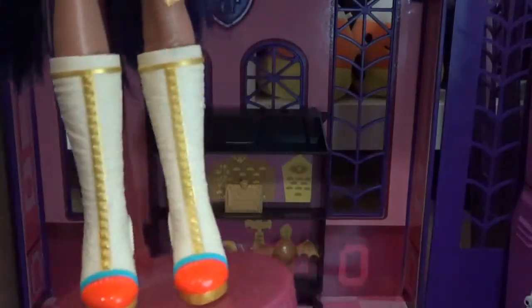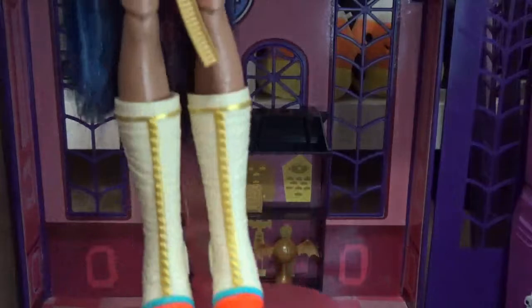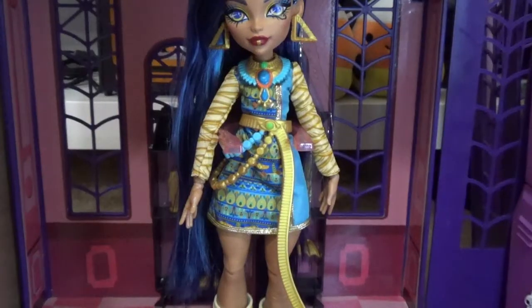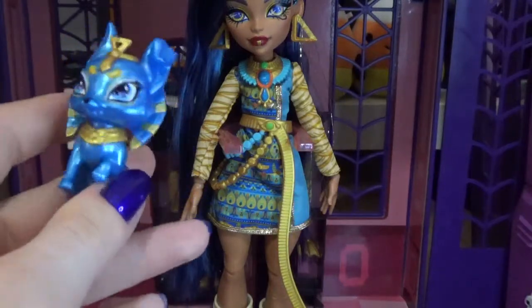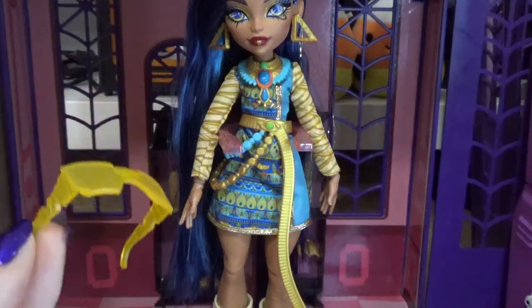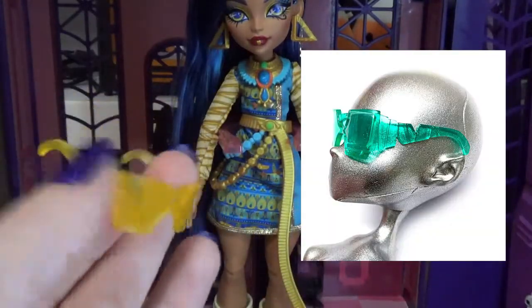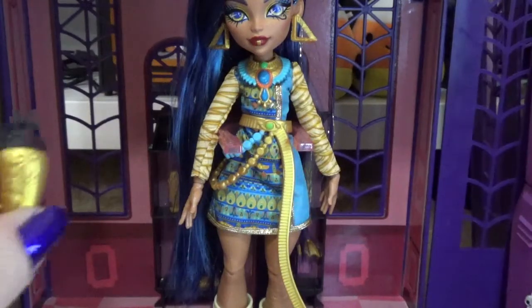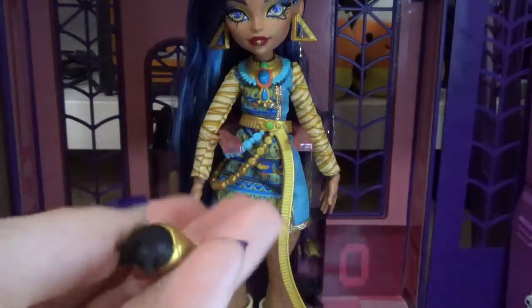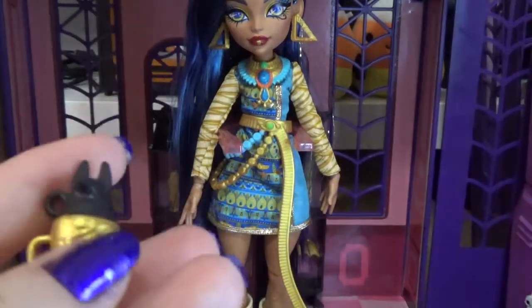Her shoes are boots meant to look like wraps, with orange and blue on the toe, gold heels, and gold detailing up the middle. For accessories, her pet Tut is a metallic shiny blue wearing a pharaoh headdress and necklace, and has yellow sunglasses — they look exactly like Gloom Beach Cleo's green sunglasses. She also has a sarcophagus water bottle with an Anubis head on top, gold bottom with wrap detailing, and it can be held by finger or hand.